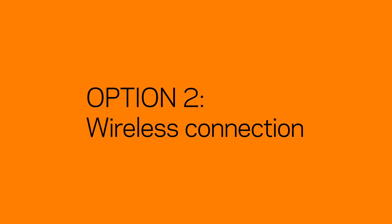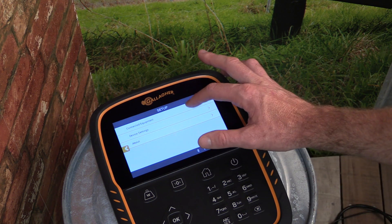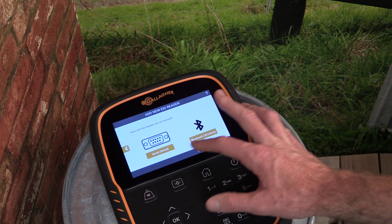Before attempting to connect wirelessly to the EID reader, ensure it is turned on and that its Bluetooth is enabled. To create a wireless connection to the EID reader, tap on the settings button, and then select Connected Equipment. Select EID reader, and then tap the Bluetooth or wireless option.